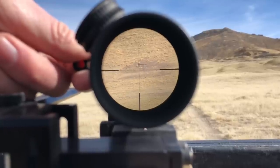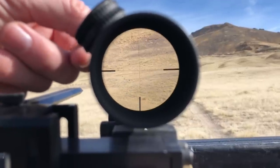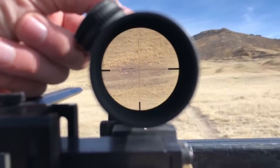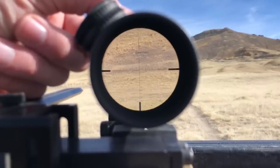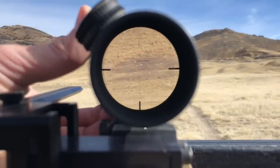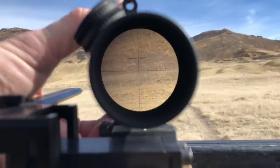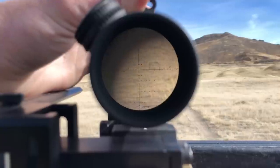Zooming in to 8 power helps quite a bit, and continuing up to 10 power and then 12 power is where I think this scope was designed to be run. At 12 power it looks really good — you can see the full reticle and the side markings. Between 12 power and 24 there are no markings on the scope, so we're estimating from there.